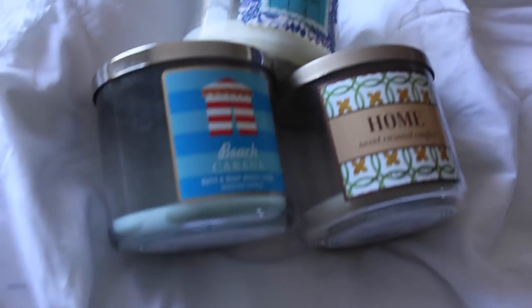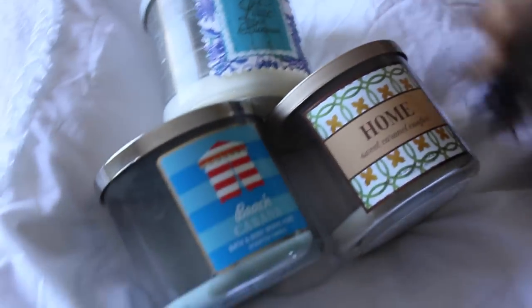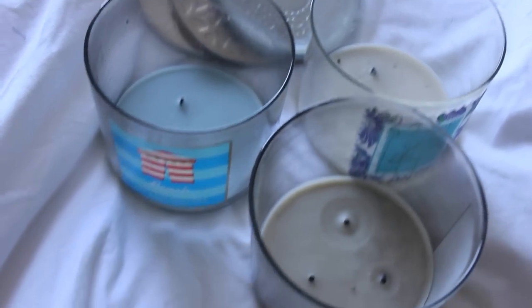If you are like me, then you hate wasting the leftover wax in the Bath and Body Works candles. I've found a solution and I wanted to go ahead and do a quick DIY for my dolls out there that struggle from this same problem.